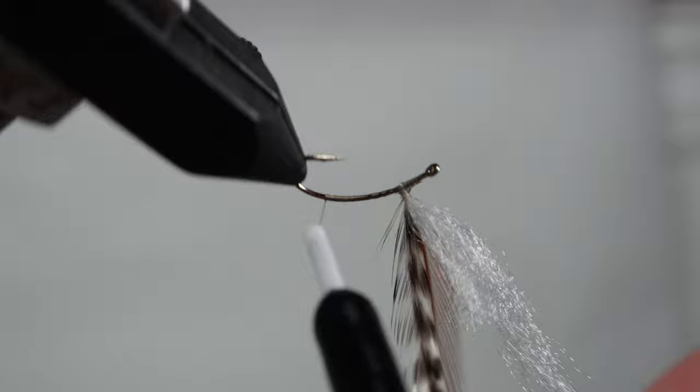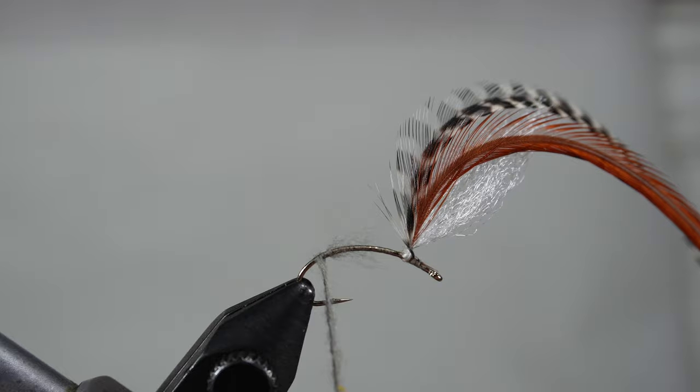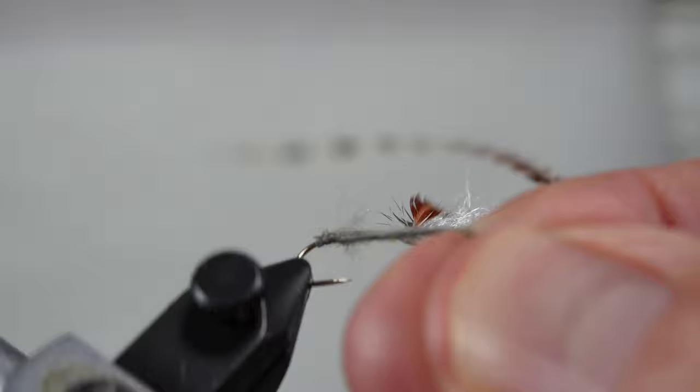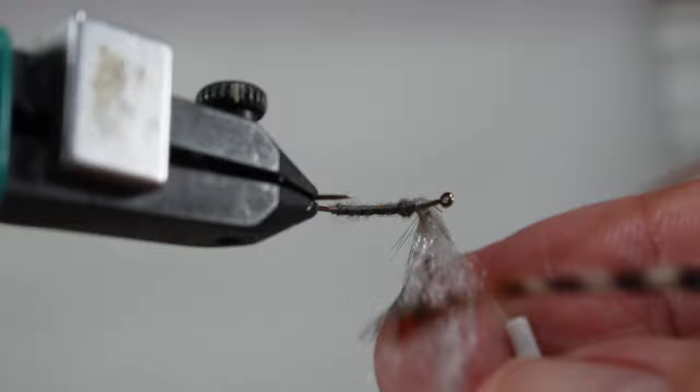I first secure the dubbing to the hook. Once I've got it secured, it's just a matter of wrapping this piece of dubbing around the thread. I'm wanting to add a bit of a taper so the dubbing gets a little thicker as we move forward. And I double up on the area very close to the post simply because I want to give the impression of a bit of a thorax right there.